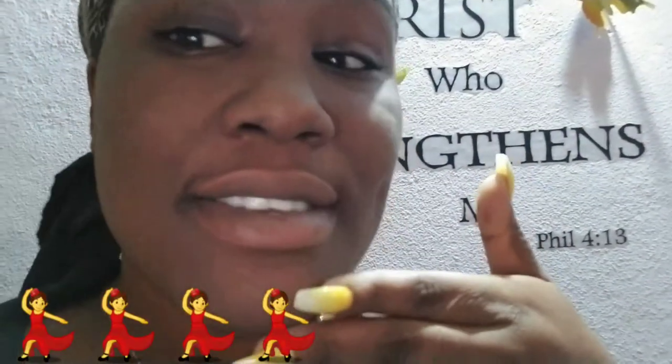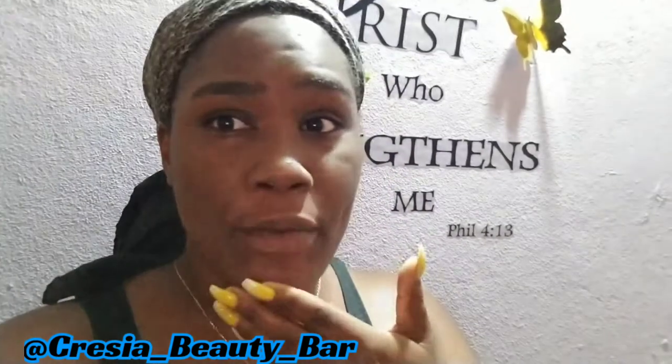Alright guys, I want you to take a look at my face — let me bring the camera as close as possible. Remember when we started out? Look at it now — amazing! You can see the big difference; it feels good. All the products are from Christiana's Beauty Bar — follow us, all the products are from Christiana's Beauty Bar.